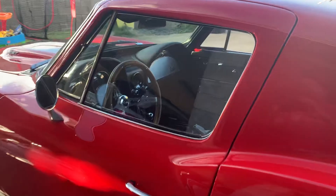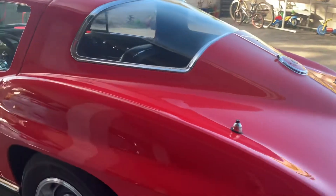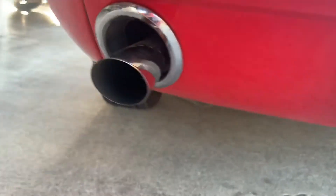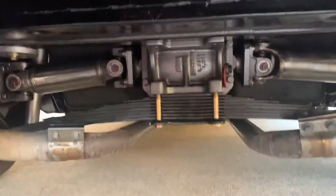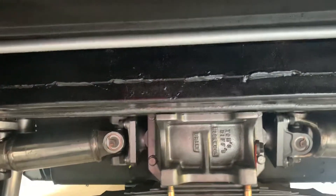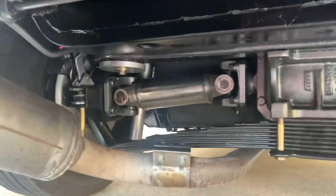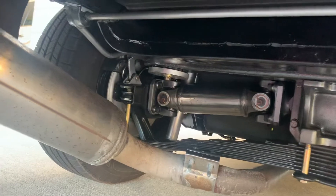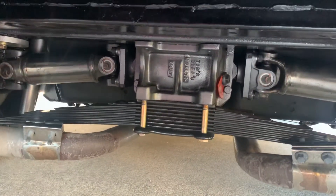And thank you Mr. Paul Giovanetti for assembling the differential once I received the Posse unit back from Gary. Then I assembled everything — all new bushings, crossmember bushings — painted, and this is the finished product. Runs really well. That's it, take care.